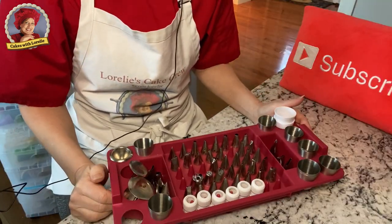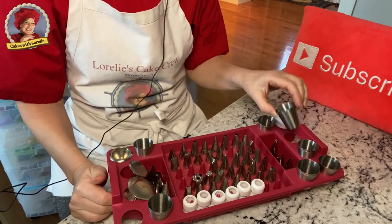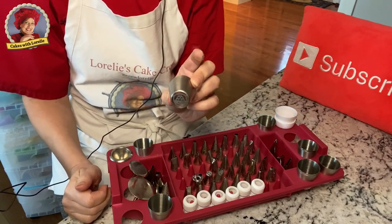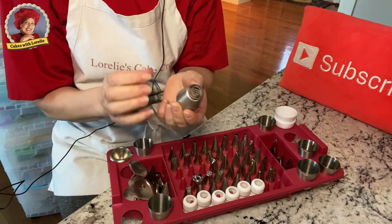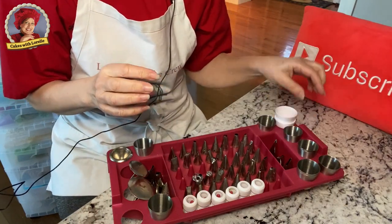The other tips you might want to have are Russian piping tips. I have a set, although I don't use any of them except the tulip — I really like the tulip. The others look a little unprofessional to me, but I do like the tulips and they're just fun to play with, so you might want to get a set.